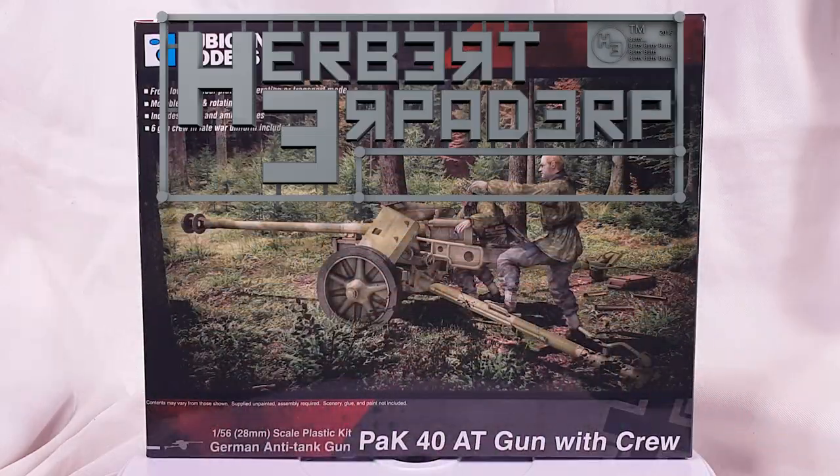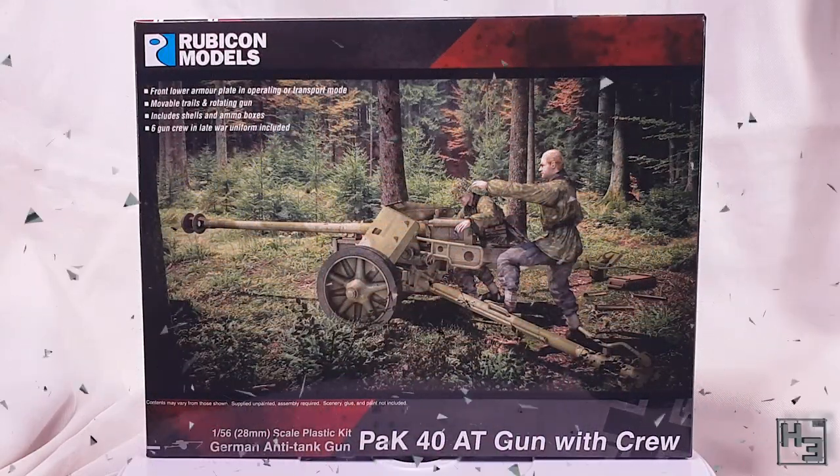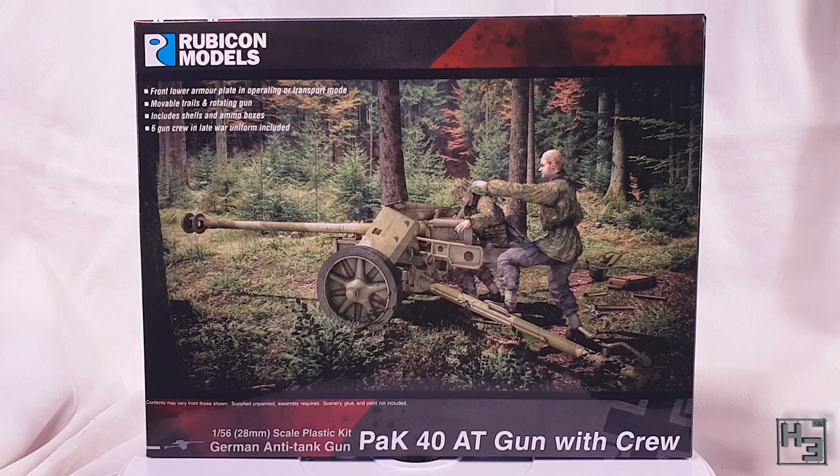Greetings! I am Herbert Erpaderp and today I'm going to build this Pak 40 AT gun with crew.